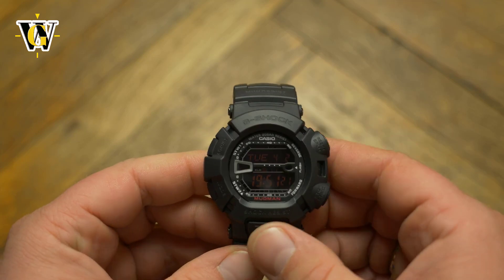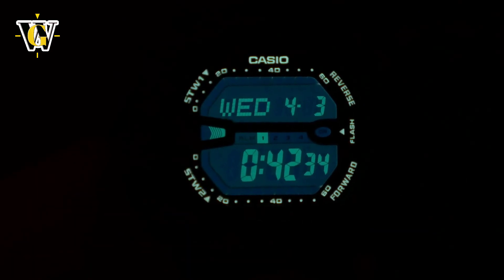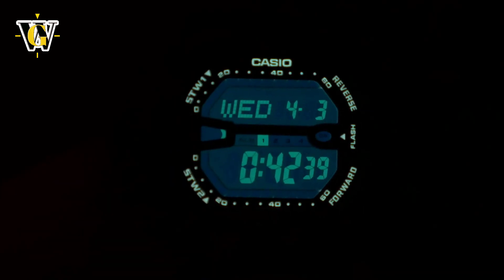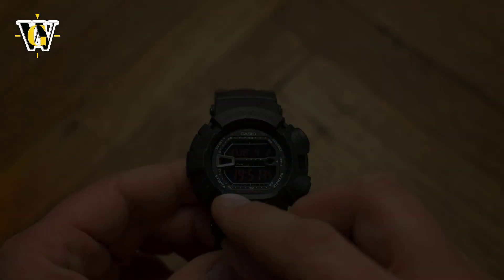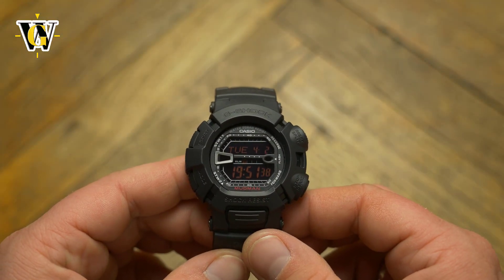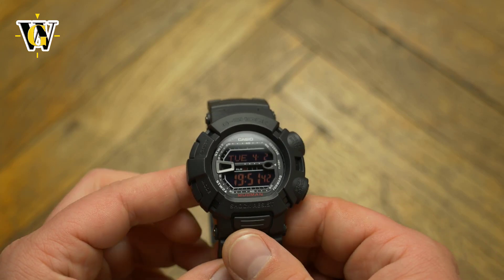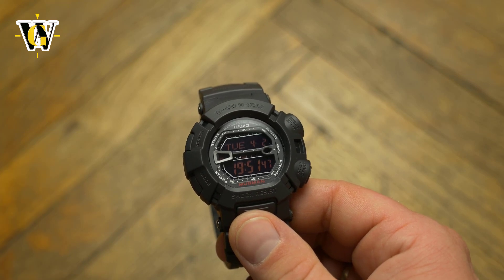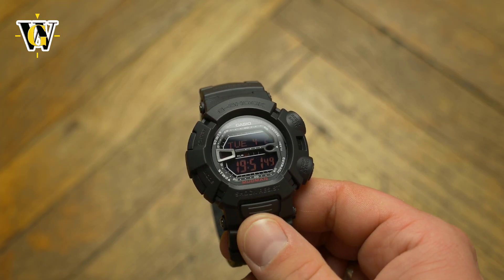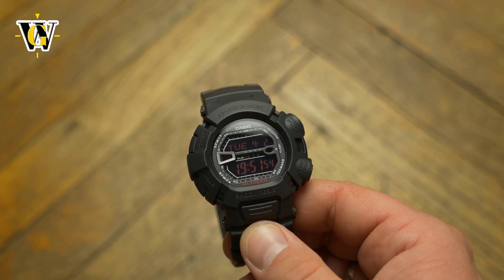My favorite function on this watch however is the backlight. The watch comes with a dual illuminator, but on this it doesn't mean two LEDs, but rather two proper backlights — one for the face of the watch and one that lights up all the writing on the crystal. I don't know if any other G-Shock has this, but after seeing how cool this looks, I think every G-Shock should have it. It seems Casio was proud of showing this off as well, as the backlight duration can be selected between 3 and 5 seconds, unlike the more common 1.5 and 3.